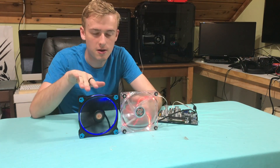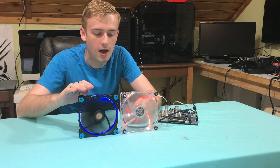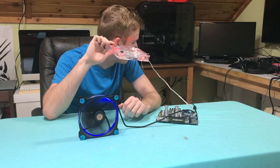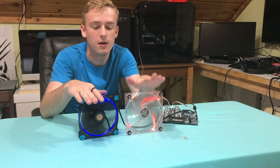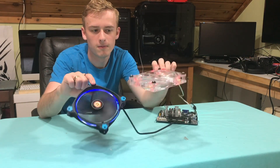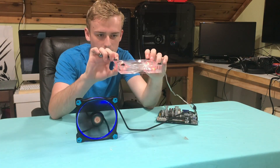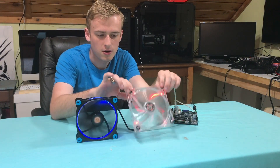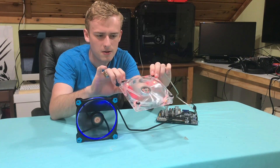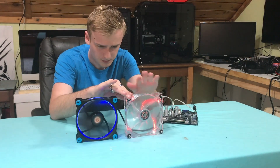On airflow, there's definitely more coming out of the $20 fan with the same amount of power going to each one — airflow is clearly better on the expensive one, which you'd expect. On quietness, the $1 fan is noticeably louder. Also, if you shake them, the $1 fan definitely has a little bit more of an issue being off-balance — it's slight, but it's there — so the construction feels a little less sturdy.